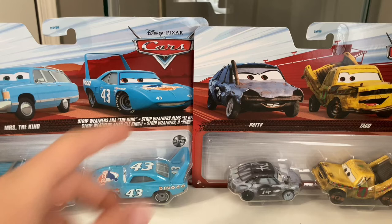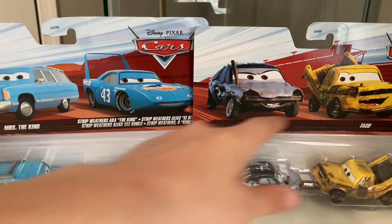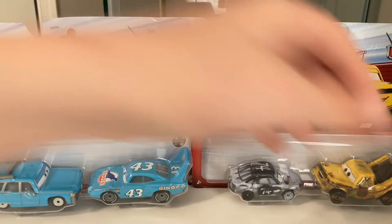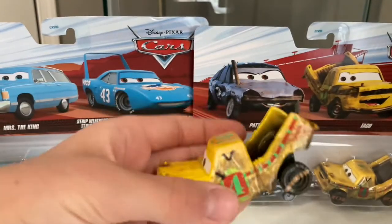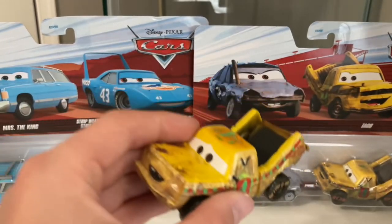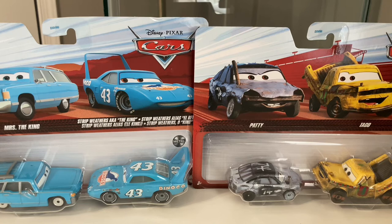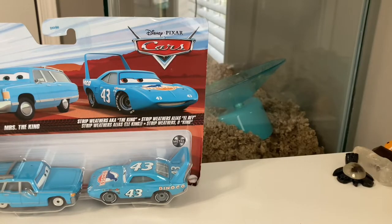Mrs. The King and Patty are both new Thailand variants. The King and Taco are both Thailand variants too, but they're not brand new. We have a China Taco and a Thailand Taco though, and we're going to be comparing them today. So let's get started — we can't waste time. We'll just start with Mrs. The King, then get Patty and Taco out of the way.